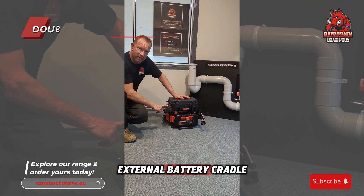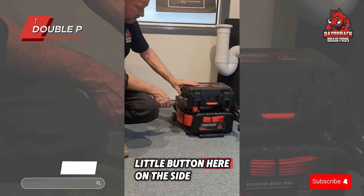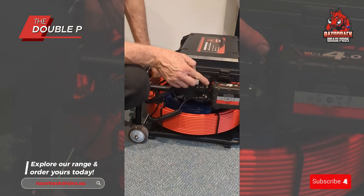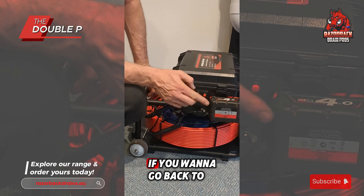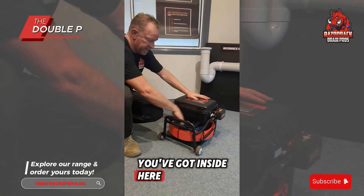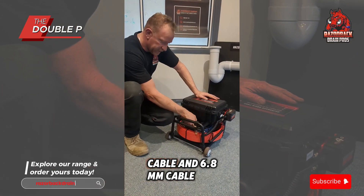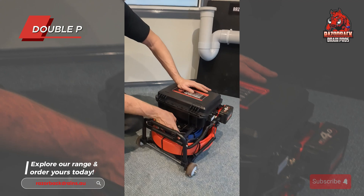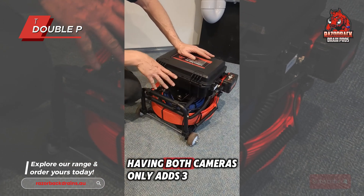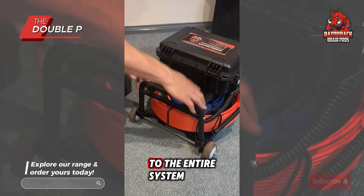External battery cradle fits Milwaukee, DeWalt, or Makita. There's a little button here on the side that switches between your camera heads — push it to go to your 12.8mm, push it again to go back to your 21mm. Inside you have your 4.8mm cable and your 6.8mm cable, neatly tucked away. Having both cameras only adds 3kg weight to the entire system.